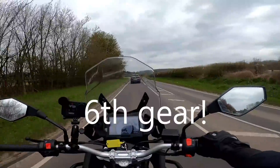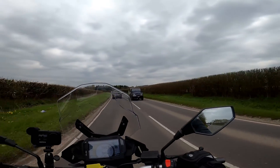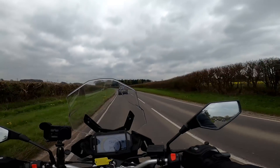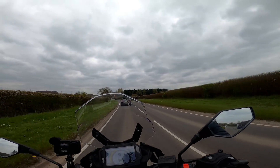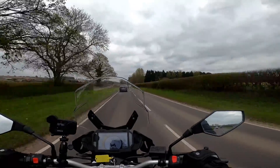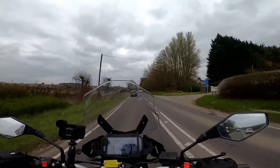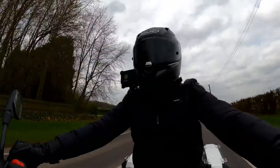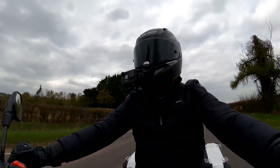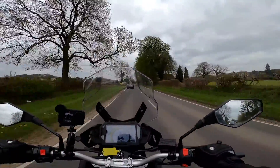I was in fifth gear and just went to change up again — that shows how short the gearing is. At 50 miles an hour I'm doing 5,000rpm. It feels like it's got a bit more to give — a whole lot more. I think it's quoted top speed as something like 86 miles an hour, which sounds about right — possibly even a little optimistic.